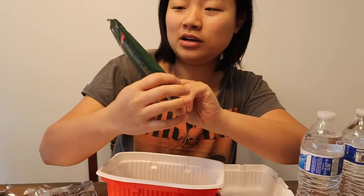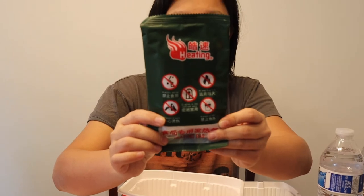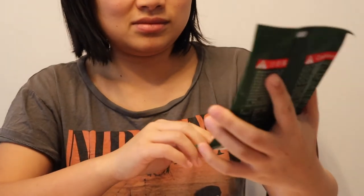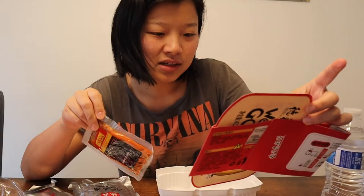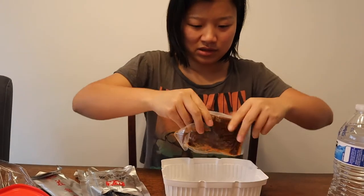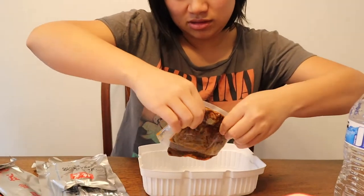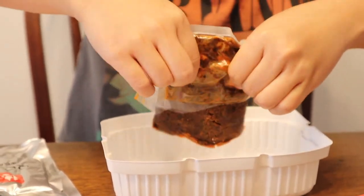This is the magical part — the heating bag. You have to be very, very careful. If your hands are wet, don't touch it. It heats up so fast. Let's put everything in here. I think you have to put the hot pot sauce on the bottom first. We bought the spicy one.